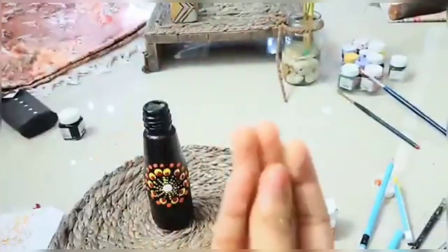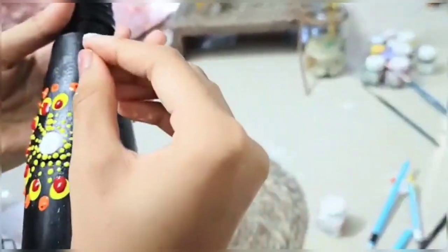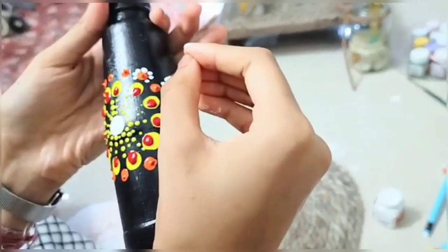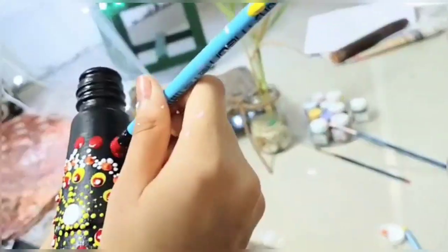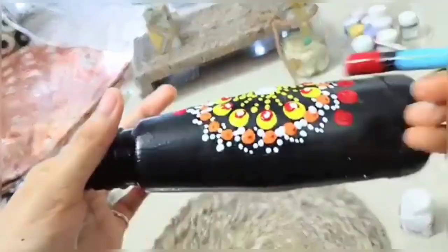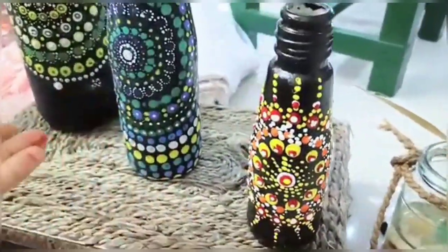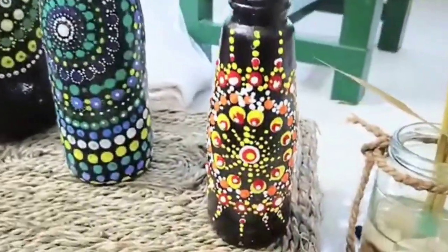So these are the office paints. Using one of the office paints and making smaller dots than the previous one. You can also use a safety pin. This is how it looks like. Similarly, I had done dot art on another tomato ketchup bottle. Absolutely loved how they all turned out.